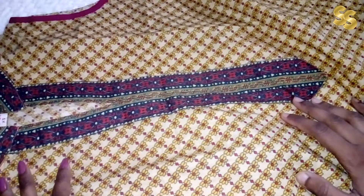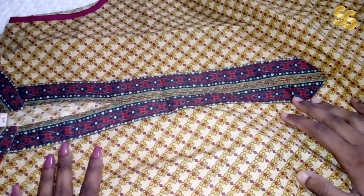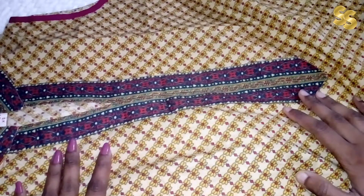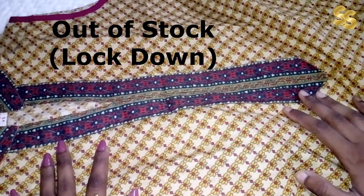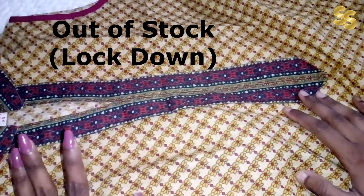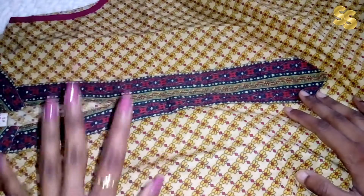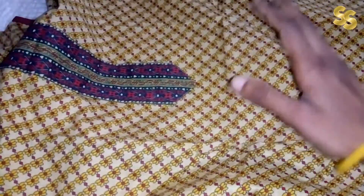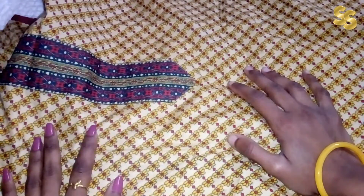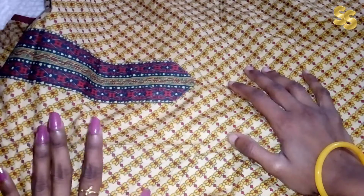It is very comfortable and not a problem to wear. The only issue is that this item is currently out of stock, so I cannot link it right now. I will upload the link in the description box and update it once it is back in stock. However, if you want to search for it on Flipkart, you can purchase it. During sale time especially, it is very good value.